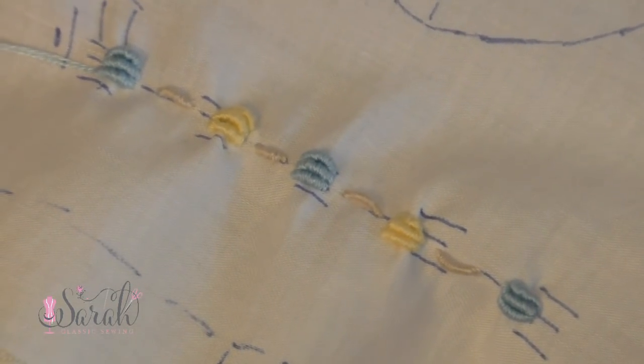I just continue that for all of the carts. In between the carts, I used the light brown color, number 543, to put 6 wraps for the train length.